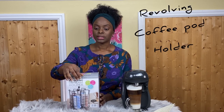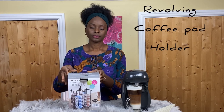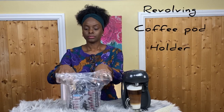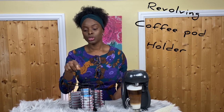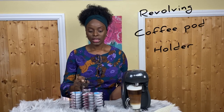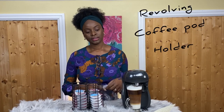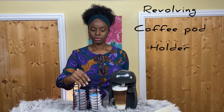This revolving coffee pod holder was about seven pounds from the discount store B&M in England. I'll open it up to show you — make no mistake, I loaded the pods in myself. For the price, it's really quite nice and neat. You can just take pods out from the bottom, and together with the machine it would look great on your kitchen worktop.